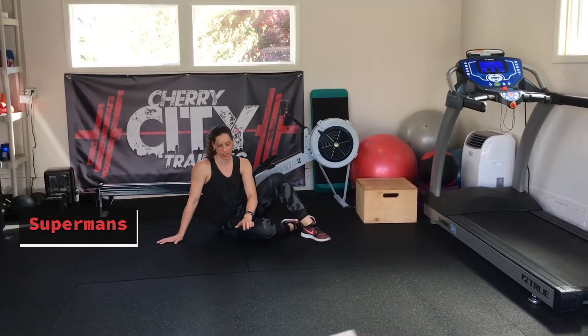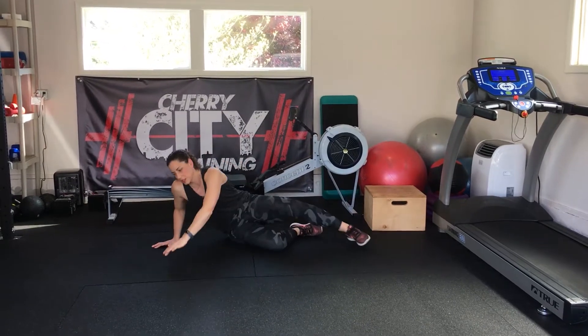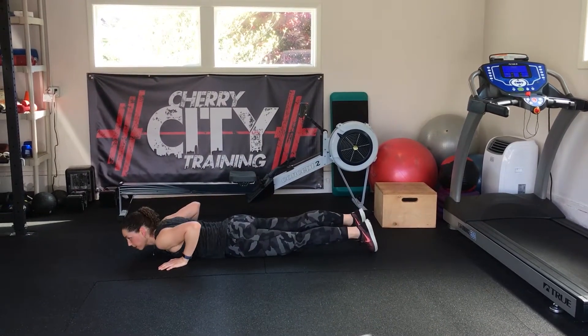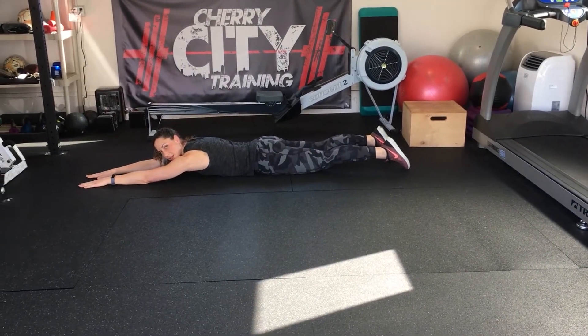To do supermans, this will work your back and everything along your back. So what you're going to do is lay on your stomach, put your arms straight up front, and then you're just going to lift your arms and your legs at the same time.